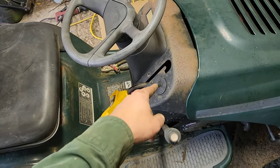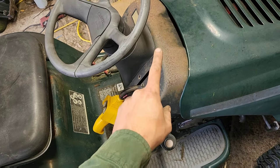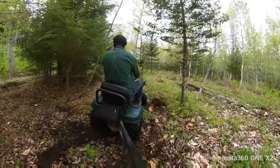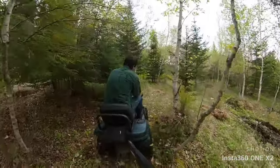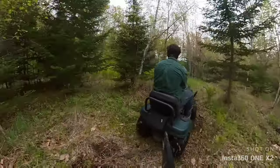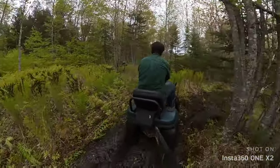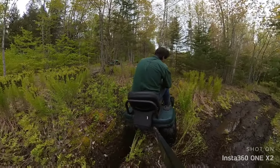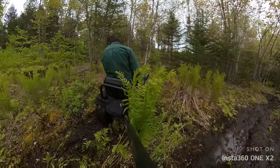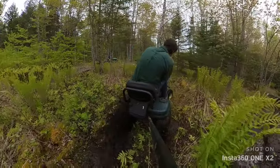There are multiple videos on this all over the internet. The next time you see this thing it'll probably be driving around the yard.